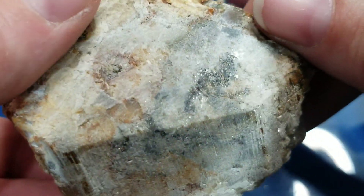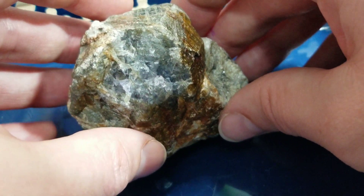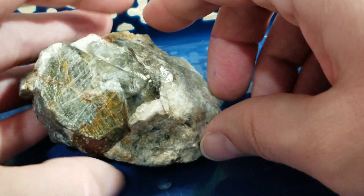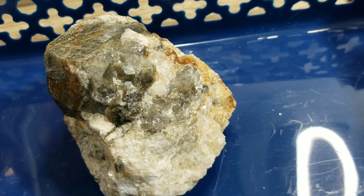This is a very interesting stone with some very interesting properties. What I'm going to do now real quick is show you what it looks like with an N365 light in the dark.